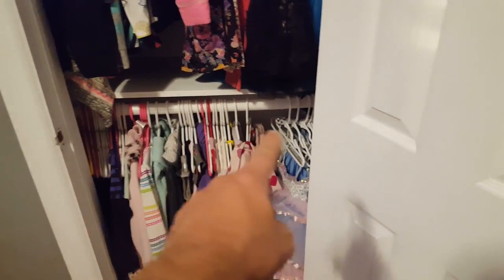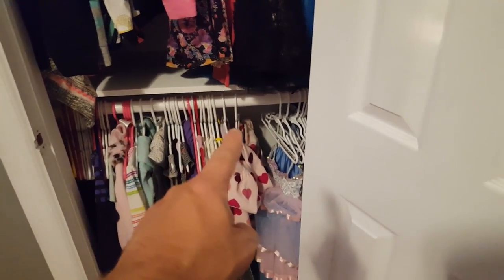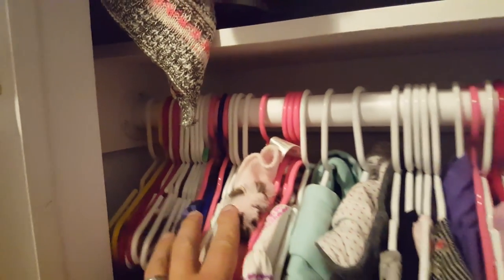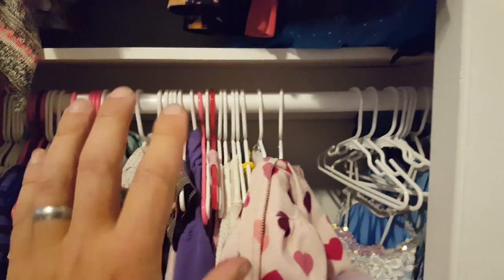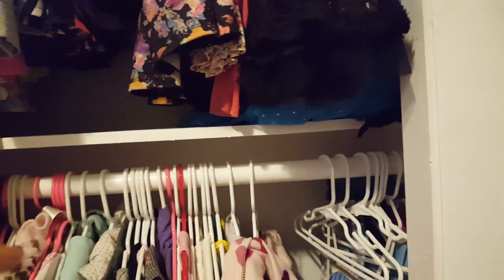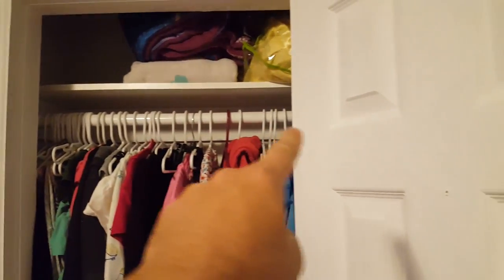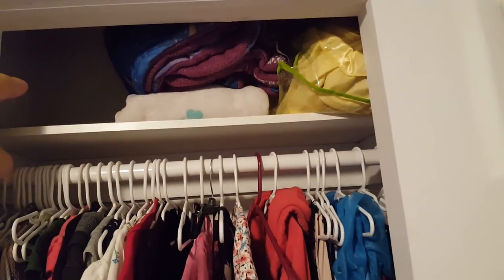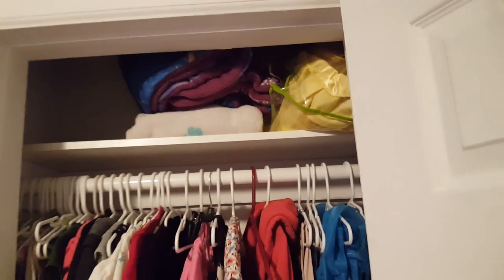We've got the extra closet rod or clothes rod there and a shelf above it, so all that is mounted in there real nice and secured into studs, nice and strong. We've got room underneath the clothes here to put some of those thin plastic bins where they can store toys and other things. And then we've got the closet rod up here at the top, and then a shelf at the top where we can stuff blankets and pillowcases and stuff like that up there.